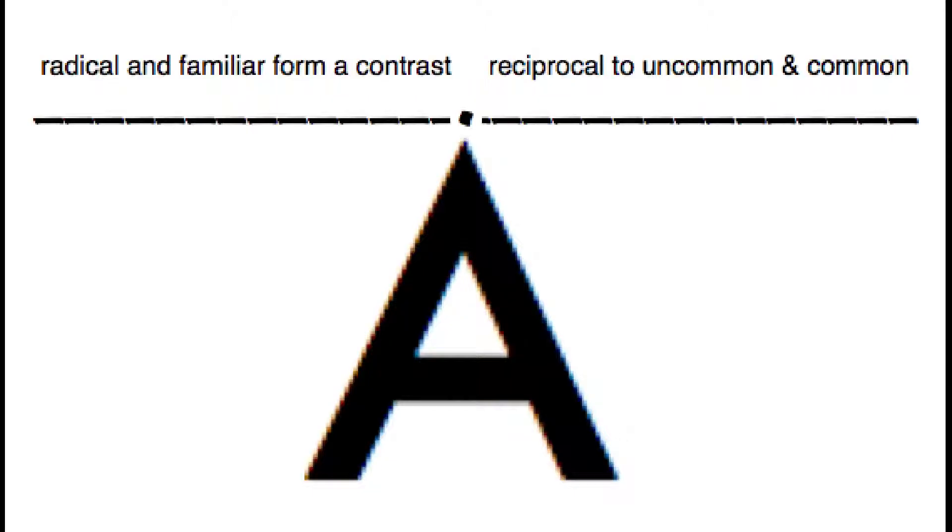Just sit back. Nothing is required of you except to observe the visual materials that are presented to you. Be sure to keep your fingers on the box at all times.